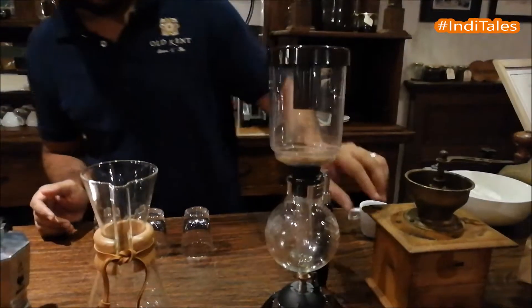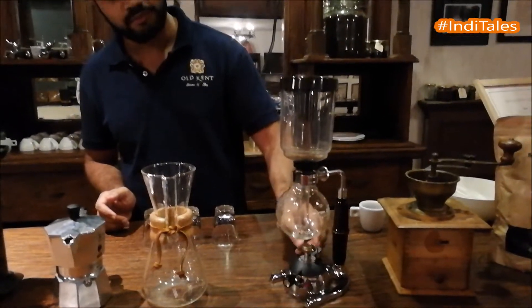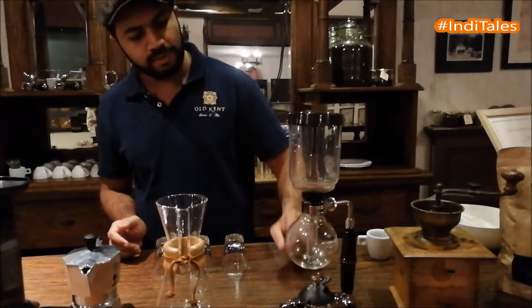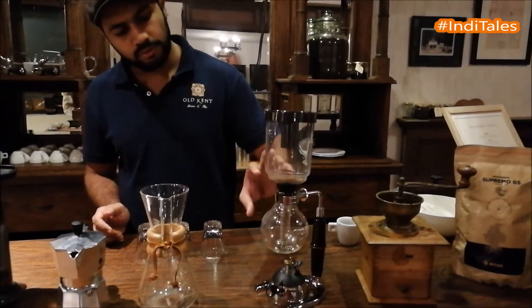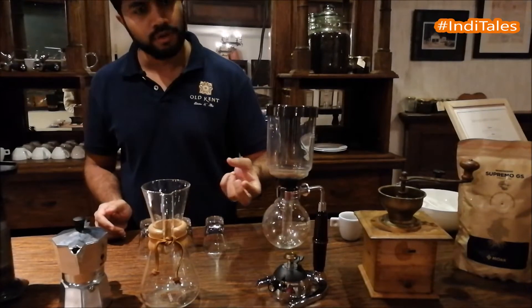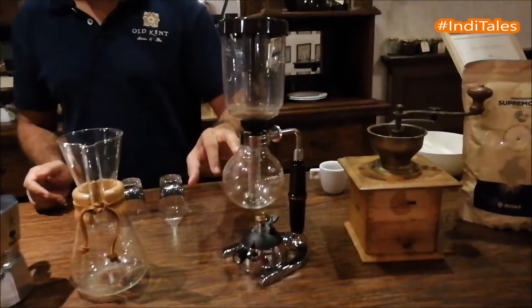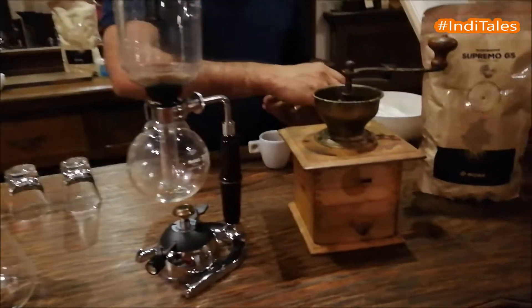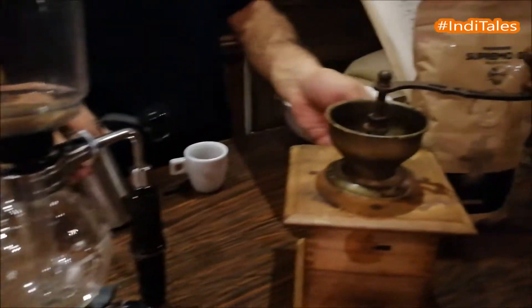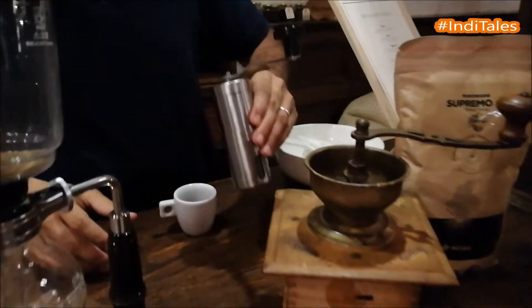Here you see something called the Hario vacuum filter — also something interesting, invented by the Japanese. This whole system brings you very flavorful coffee, and the vacuum system ensures that the flavors are all intact and don't get dispersed. Finally, over here you have the grinders. This is an antique grinder, and this is the more modern version.